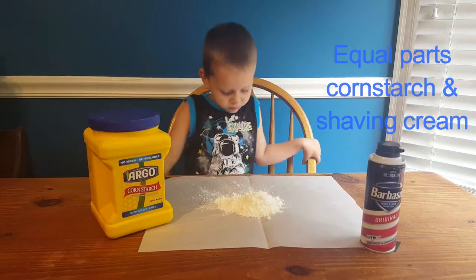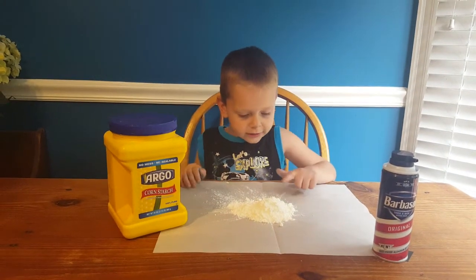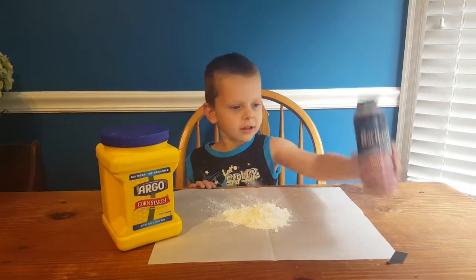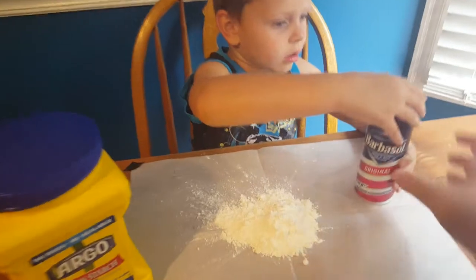I want blue. You want blue Play-Doh? That's cornstarch. And you put shaving cream. What is that? That's shaving cream. Let's put some shaving cream on the cornstarch.